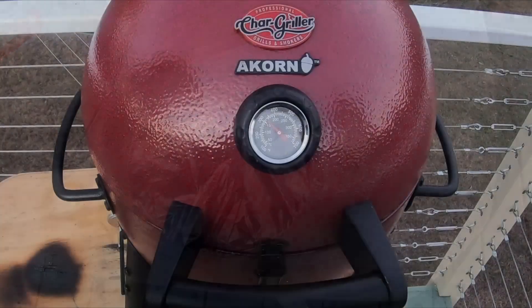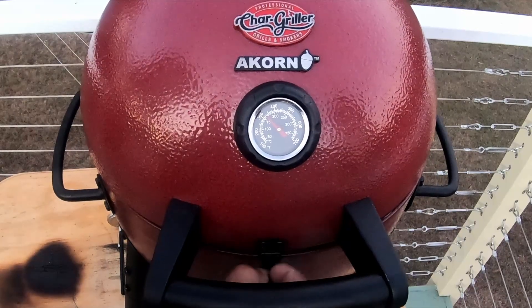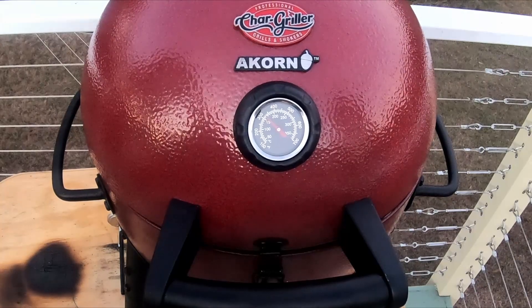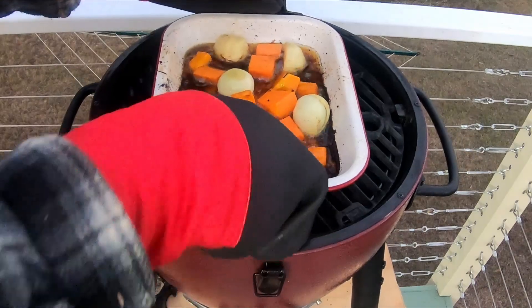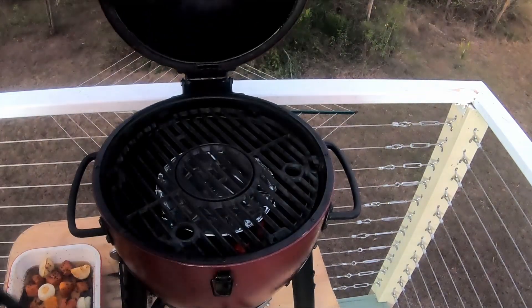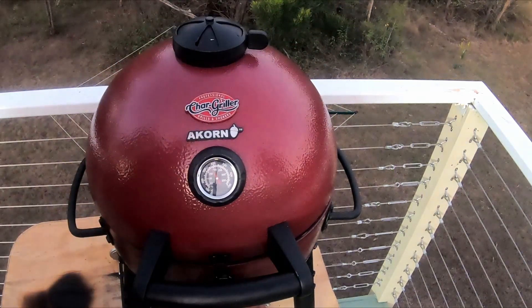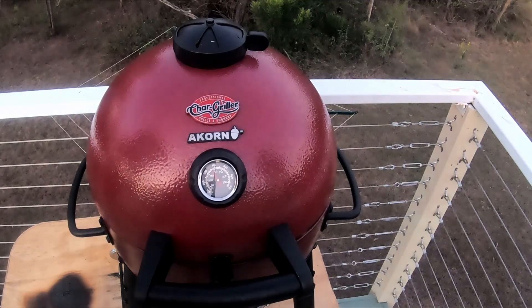There you go. Alright guys, we're going to pull the veggies out and give them a quick turn over. Look at that, they're cooking good. Okay, we're going to put the veggies back in. Give them probably another 15 minutes — they should be done and ready.